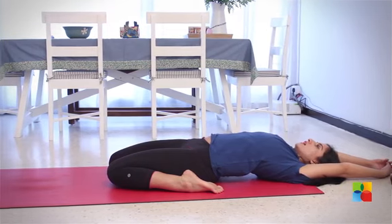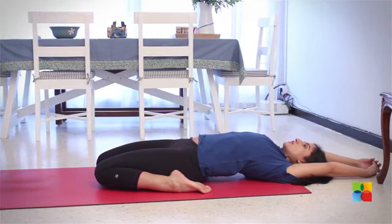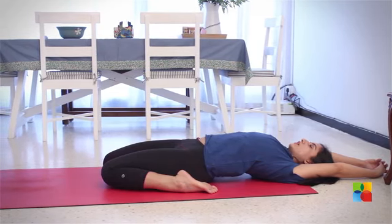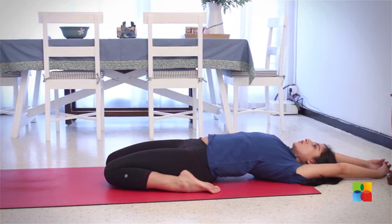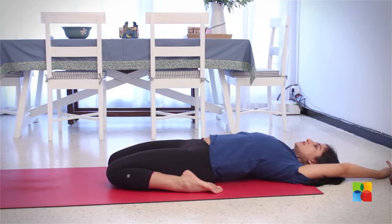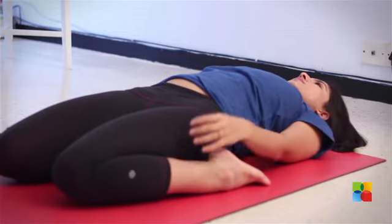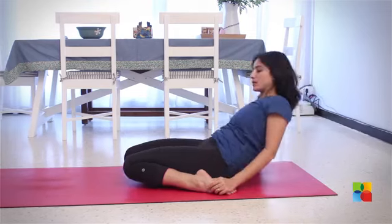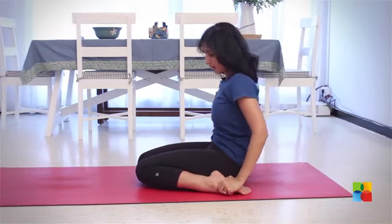Interlock your fingers and stay here for as long as you are comfortable, or for a minimum of five deep breaths. To come out of this posture, bring your hands, hold your ankles, and slowly come up onto your elbows, and then from here slowly come back up.